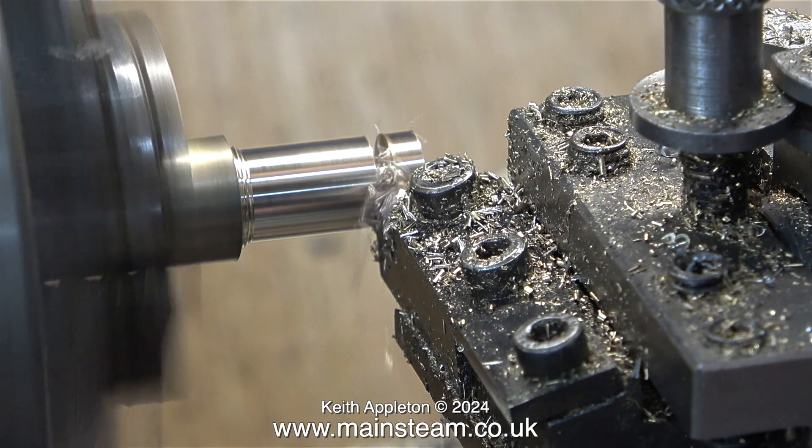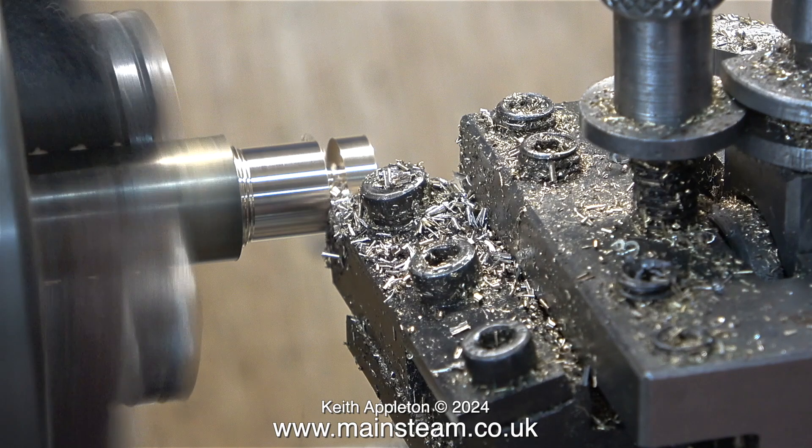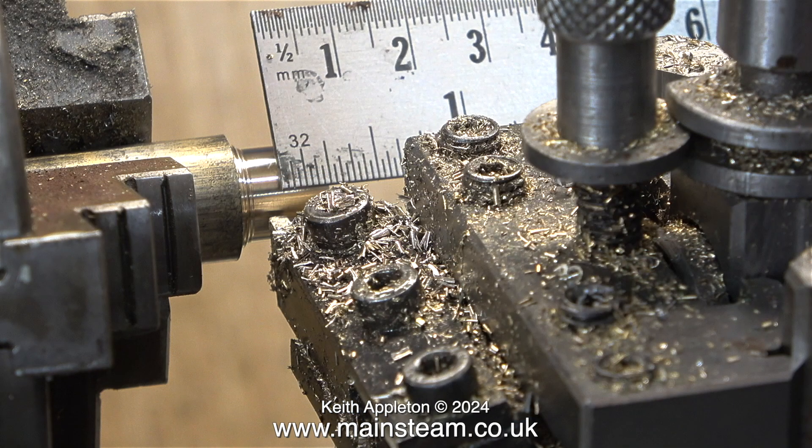After reaming the hole all the way down the centre, all I have to do is part off the segments that I need — two for the bearings and one for the spacer. The spacer is a bit thicker than the bearings so I'm using a ruler just to make sure that I cut it to the right length.